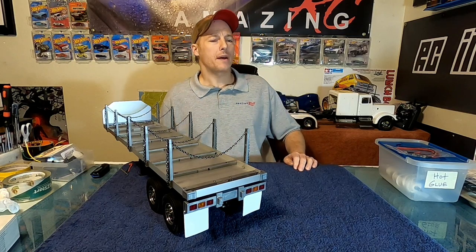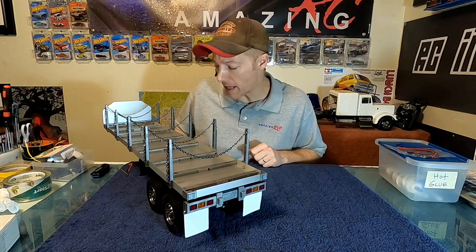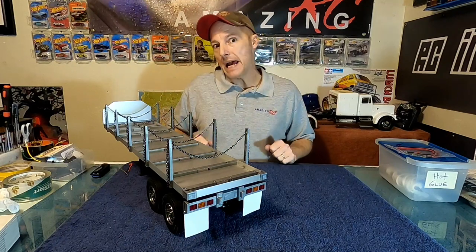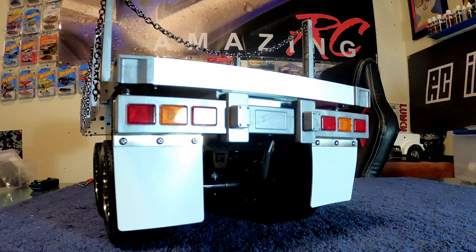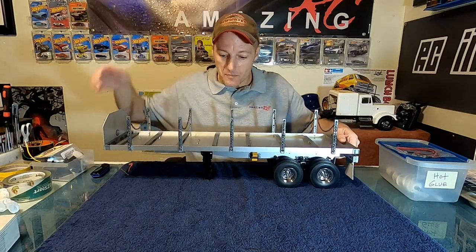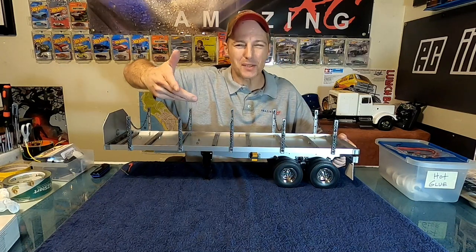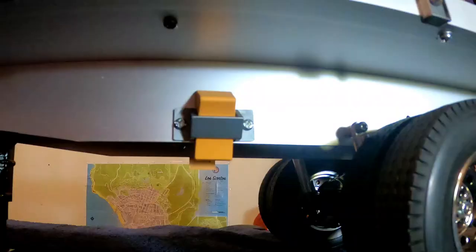Welcome back, Amazing RC Brian here with the Tamiya flatbed trailer. We've completed bag D, which consists of the rear bumper, mud flaps, all the uprights, chains, and these cool little plastic holders on the side. I couldn't figure out what they were for until I saw in the book — they're for tire chocks, so you've got a little spot for your tire chocks in there.